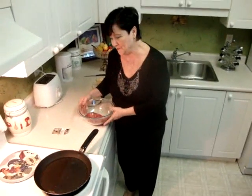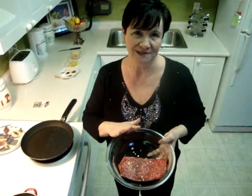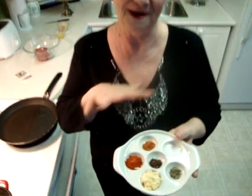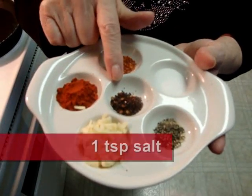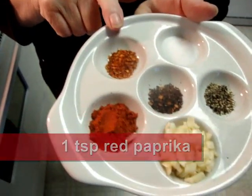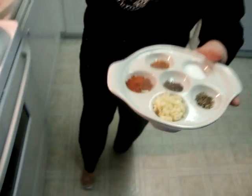Today I'll show you a little bit different food. This is ground bison, lean meat, one pound. I'll show you what kinds of spices I use: chopped garlic, half teaspoon ground pepper, one teaspoon salt, half teaspoon smoked jalapeño, one teaspoon red paprika, and half teaspoon smoked red paprika. I'll use this for this meat.